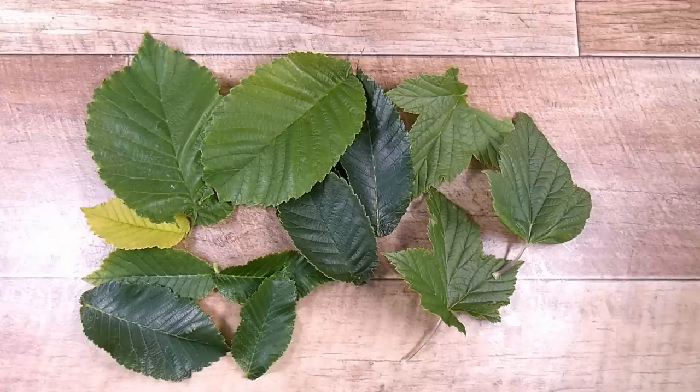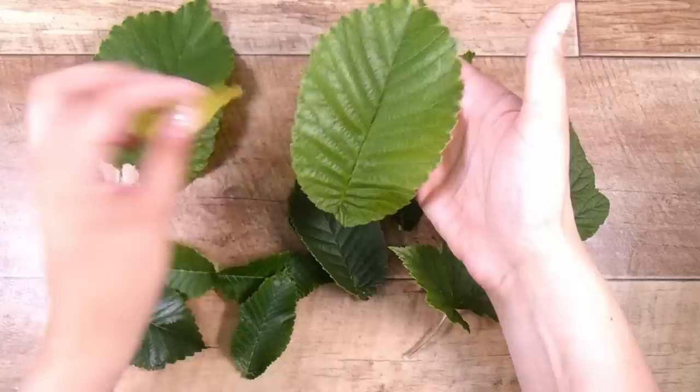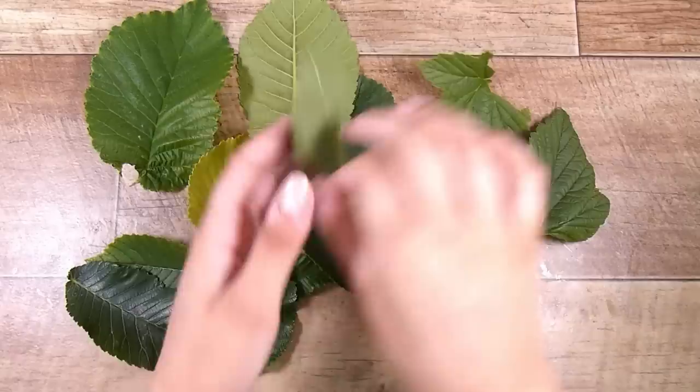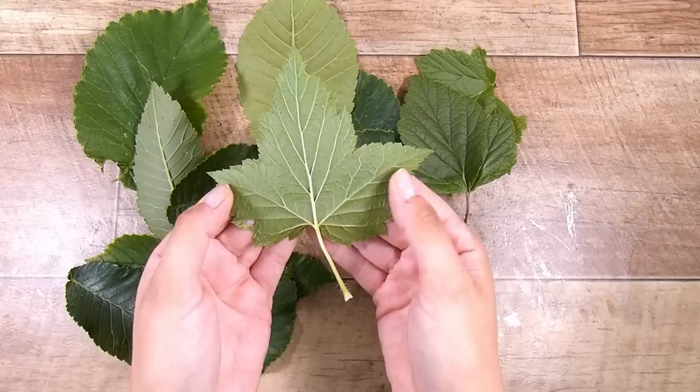Hi there, it's Natasha, and thank you so much for joining me today. This is a fun one. I have been outside to collect a few leaves - I went for the ones that have nice veiny backs, because the veinier the better for this to work. I want to give you a couple of different options of how you can go about this. I picked some from a normal tree and also some from my black currant bushes - the black currants have been picked for the year but they still have gorgeous leaves.